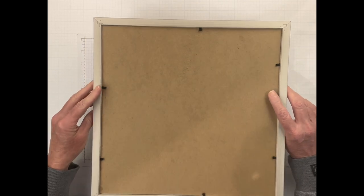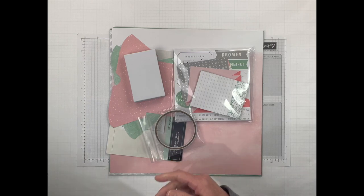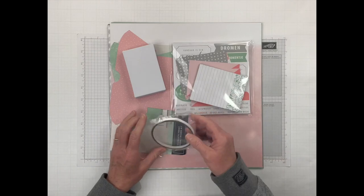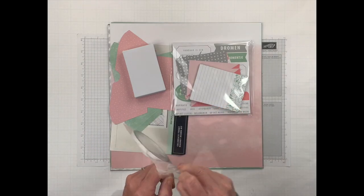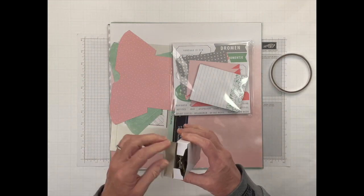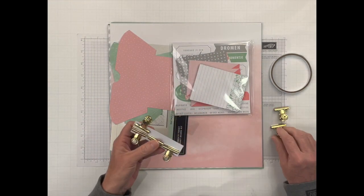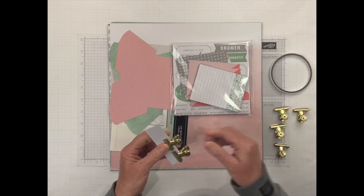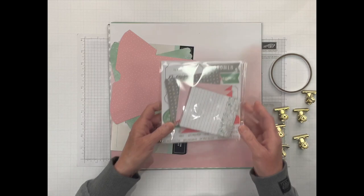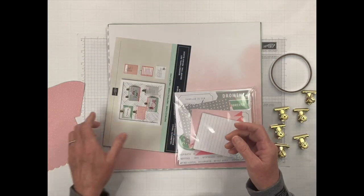It's already got the hanger on the back, which is really nice. I'm just going to set this aside. In this kit you get everything you need: you get your score tape, you get six magnets for the board, which is really cool. I'm actually thinking about trying to find a couple more magnets because I made one of these for my son that I'm going to show you at the end. You get your magnets, and you get your little pockets, which we will put together.